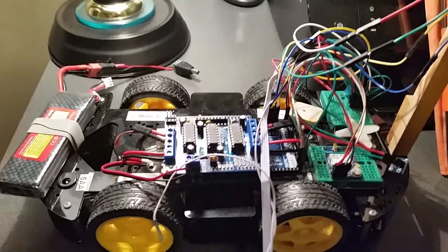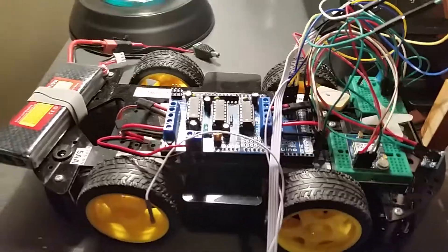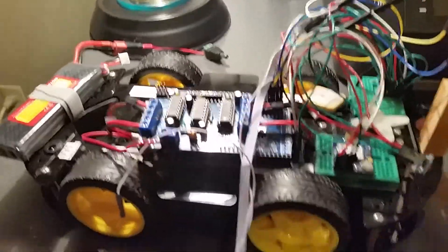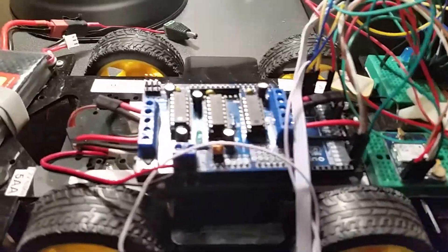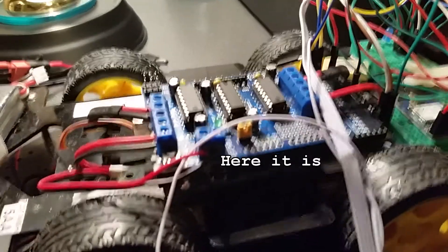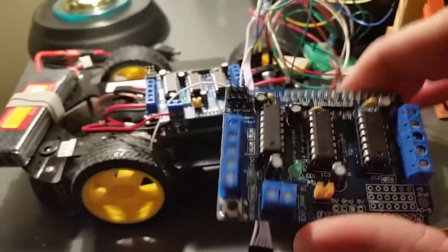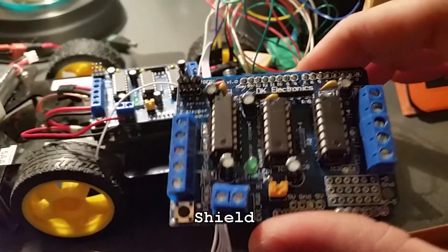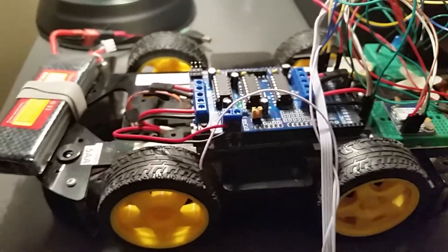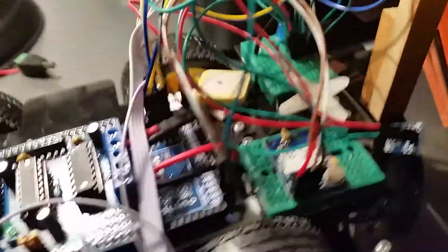This robot car chassis is pretty cheap — you can get them off eBay for about $25 to $30. It comes with four motors. Underneath there's an Arduino Mega, and on top of that is a motor control board — an Adafruit knockoff — that controls the four motors individually.